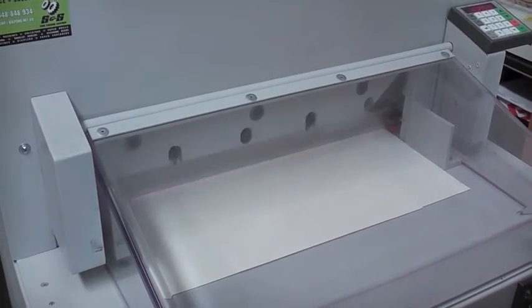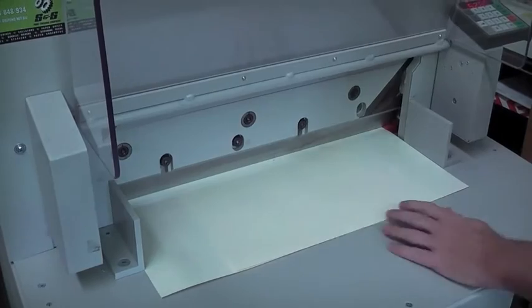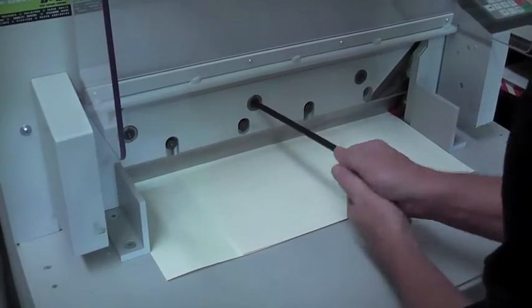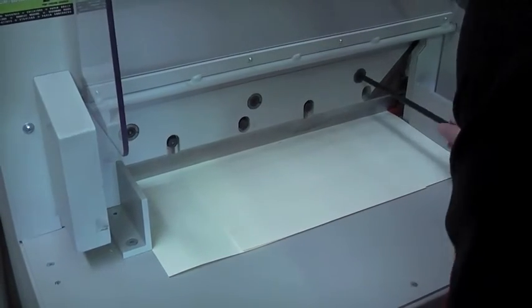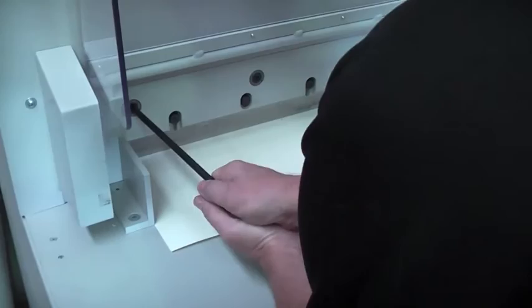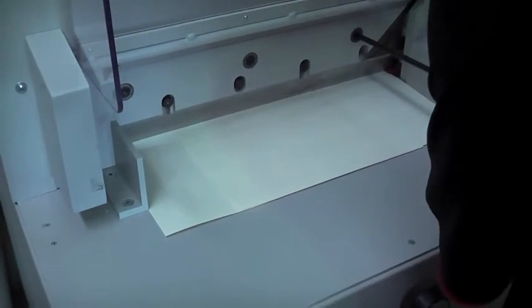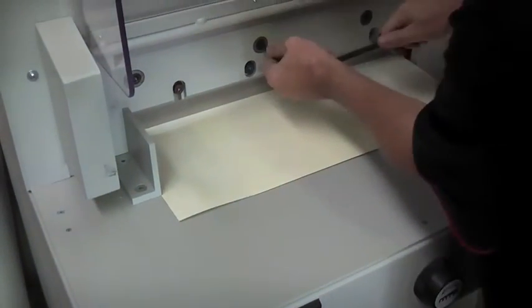Step twelve, with two pieces of paper under the blade, bring the blade down until it hits the paper. Step thirteen, now bring the blade adjustment screws down until it just cuts the paper perfectly. The ideal setting is to have the blade just cut the paper so we don't damage our cutting stick too much.